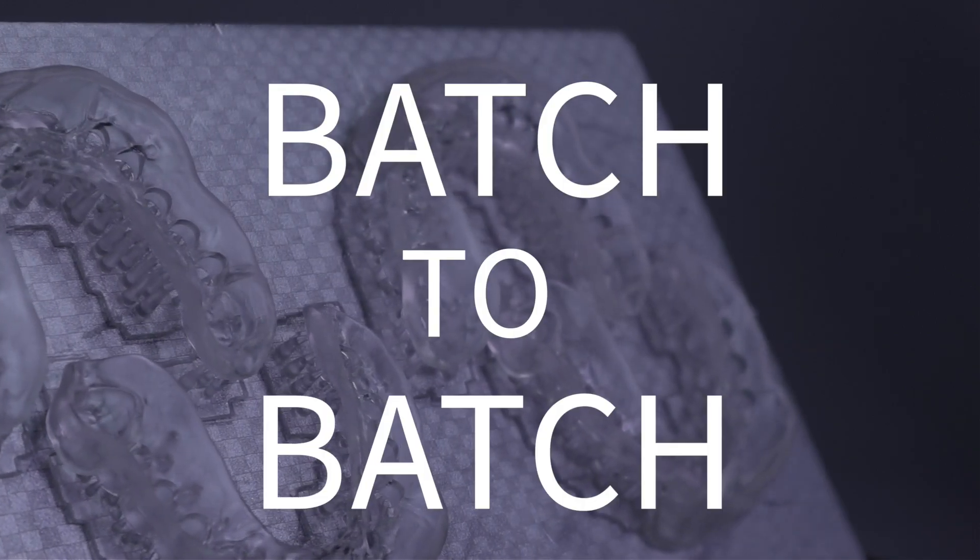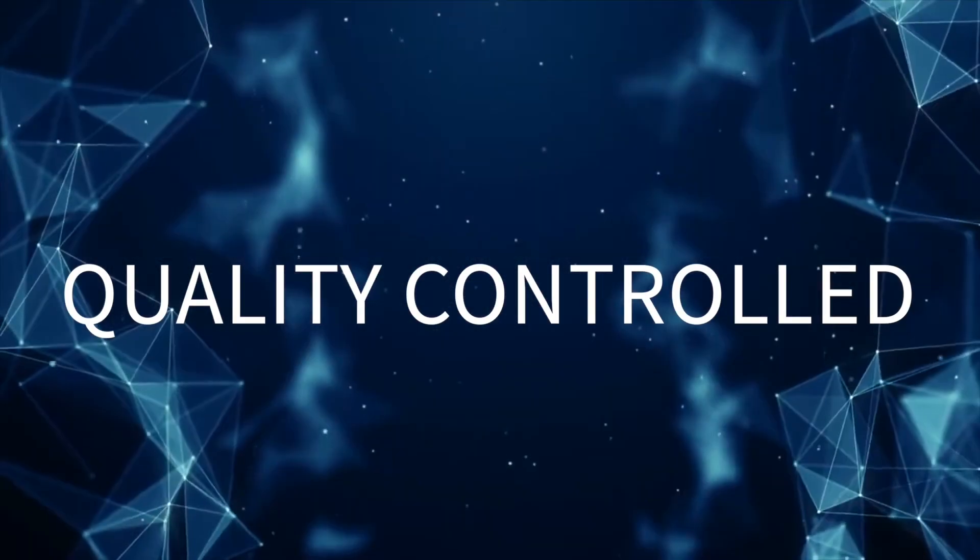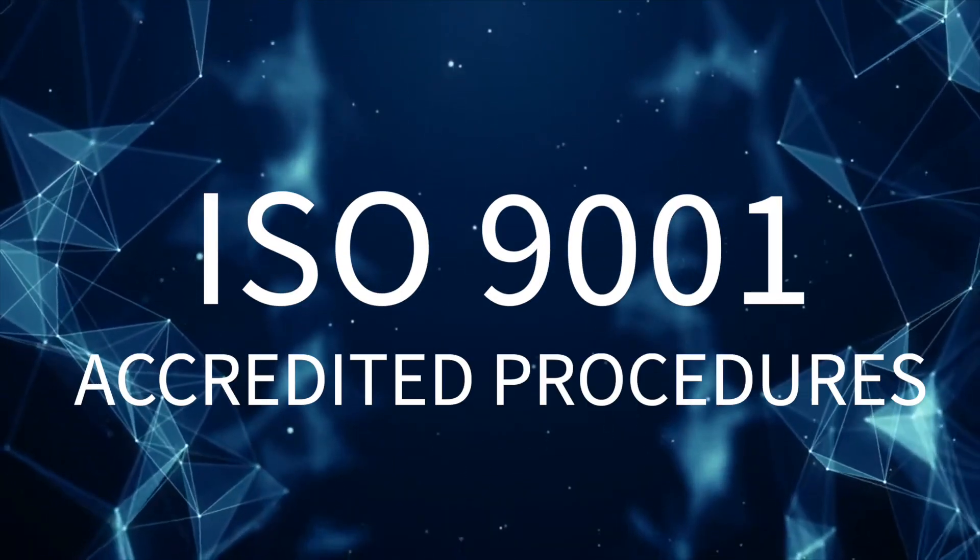To guarantee batch-to-batch consistency, all our resins are quality controlled using ISO 9001 accredited procedures.